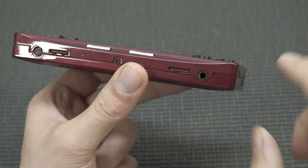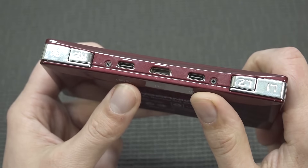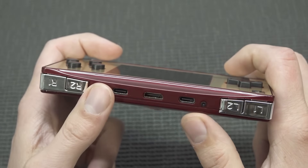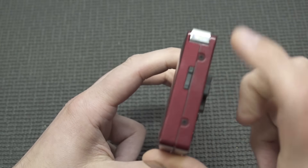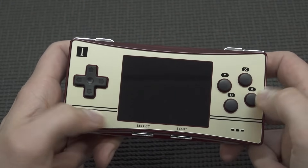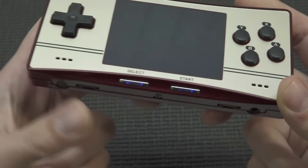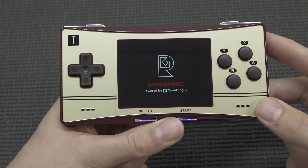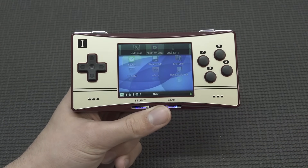We're going to get a headphone jack, something you don't see very often. There's an on/off switch, and at the top we get an HD out. There are two USB connections — one for charging and the other can be used for different functions like input for devices. We're going to get nice chrome shiny shoulder buttons and they are all clicky micro switches. I personally really love that we get a dedicated volume control wheel here, something you don't see very often. At the front, we're going to get two speakers.